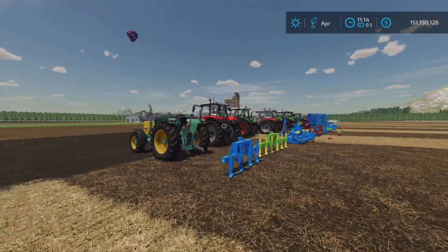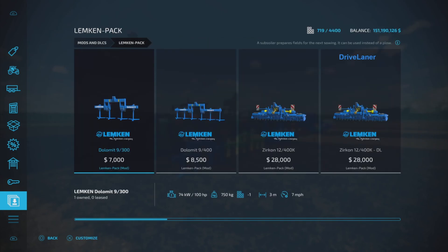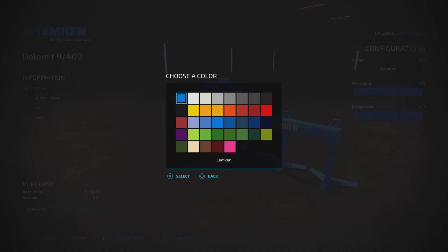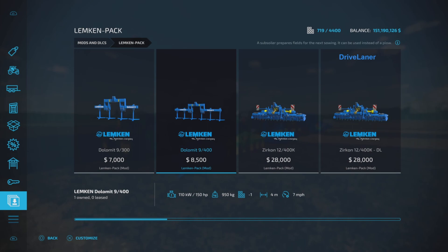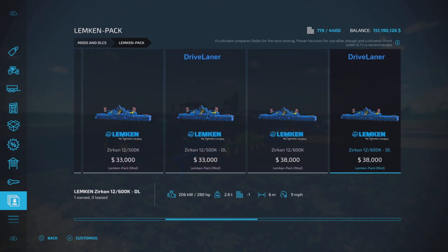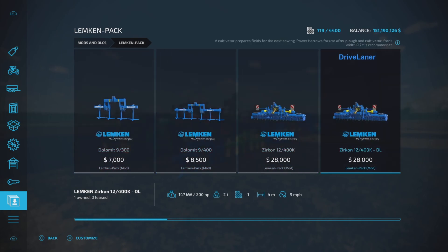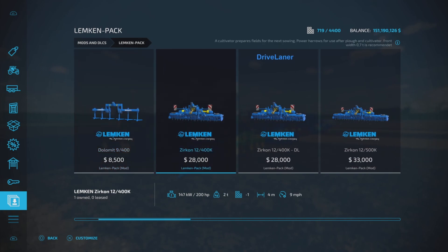The easiest way to show you is if we go into Mods and DLCs, as I like to do when there is a ton of mods in a mod pack. We'll go through them here. We have two subsoilers — 100 and 150 horsepower, three and four slots, seven mile per hour working speed. We have nameplate options and color options. Color options are expensive by the way — $500. Then we go into power heroes. We have a number of them — one, two, three, four, five, six power heroes.